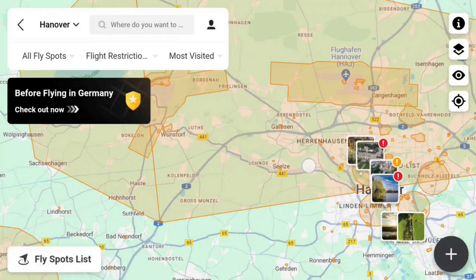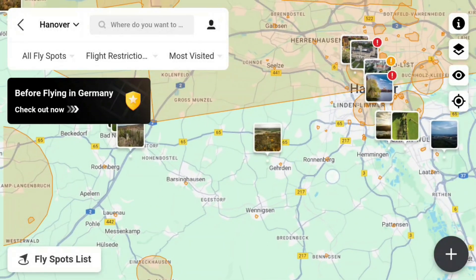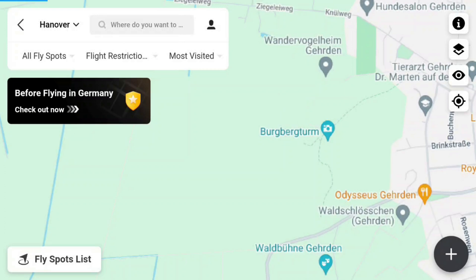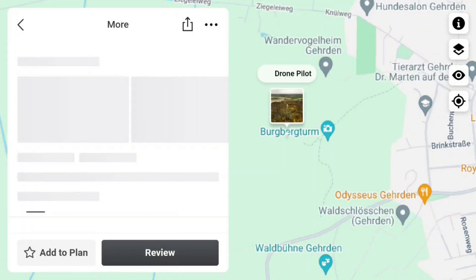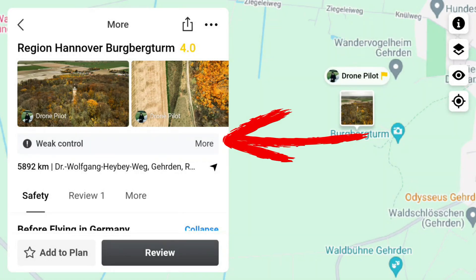Zooming out reveals a map dotted with numerous orange areas representing no-fly zones. Additionally, spots from other pilots marked by quick picture uploads are visible. Let's explore one of these spots — the Burgbergturm, or in English, Castle Hill Tower. It opens specific details including region, picture, control assessment, address, security, and reviews. Users can add spots to their favorites or contribute their ratings.